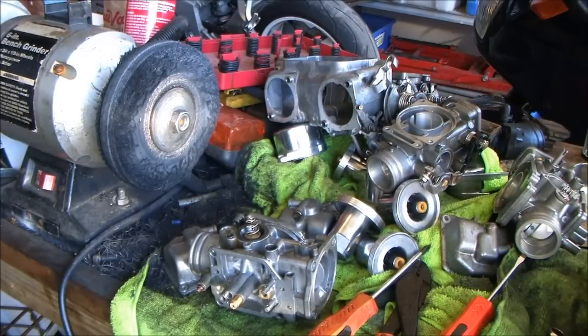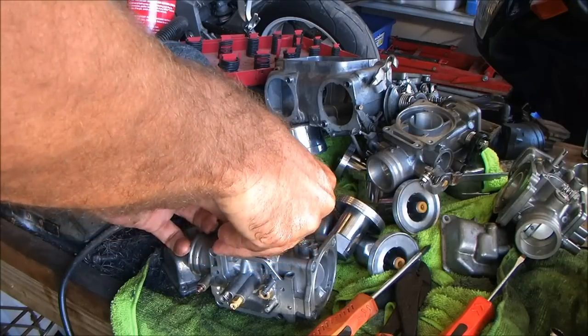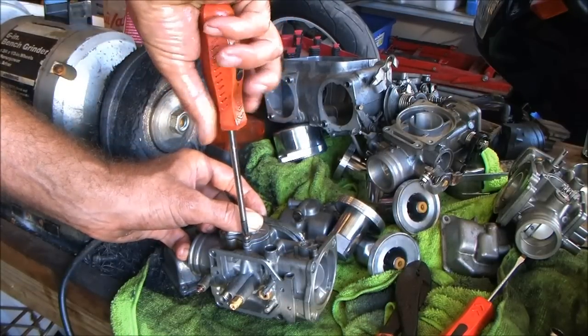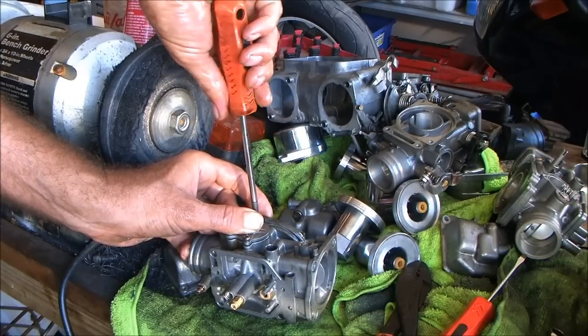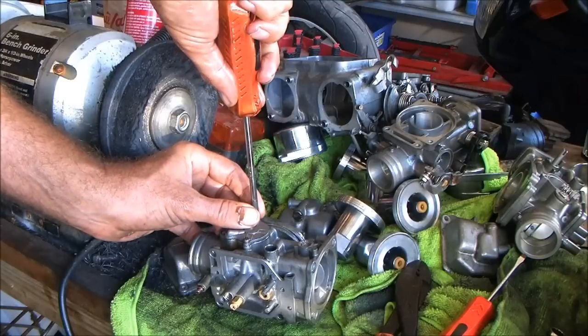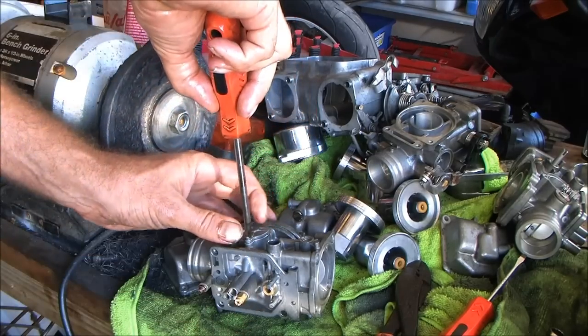A couple short screws. There we go. By the way, there's a Jamie somebody in my friends list who's putting one of these on a dirt bike. It's on there and she is sealed.